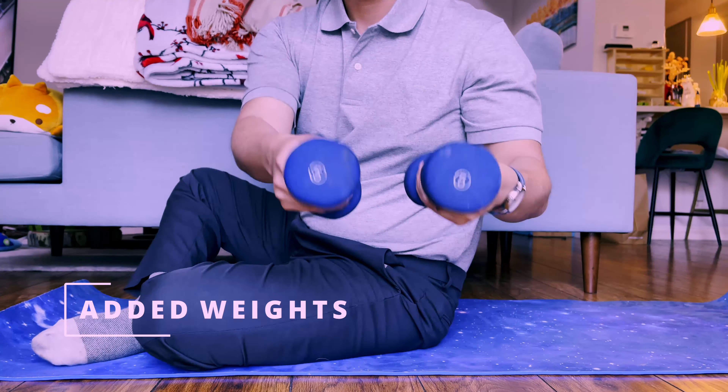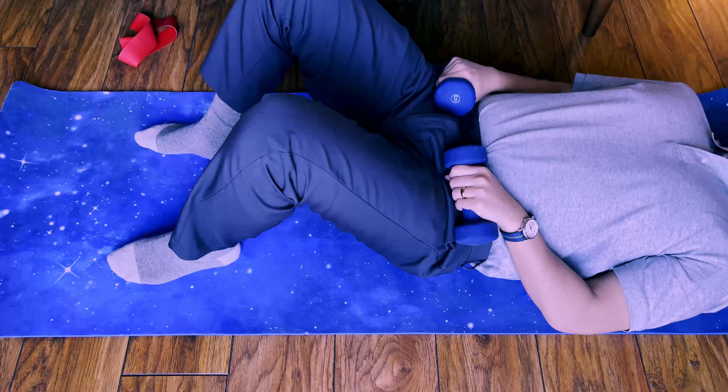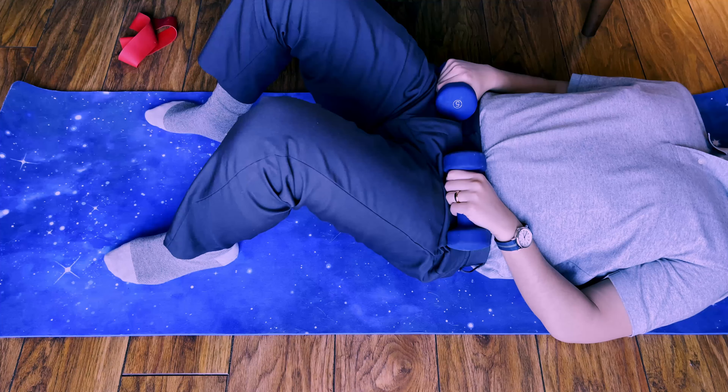If the beginner version is too easy, you can add some weights — whether a pair of dumbbells, kettlebells, or even a barbell — on top of your hips.